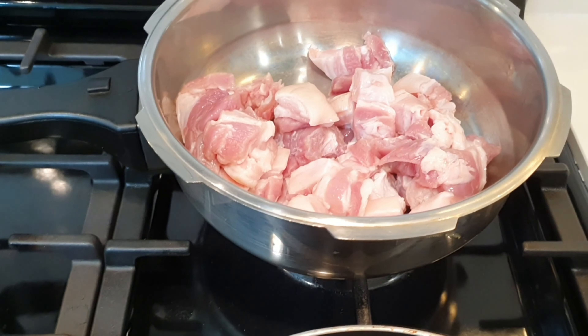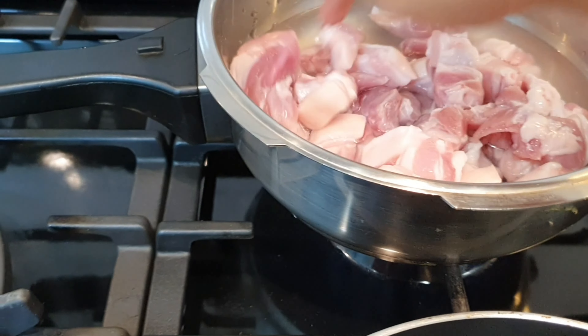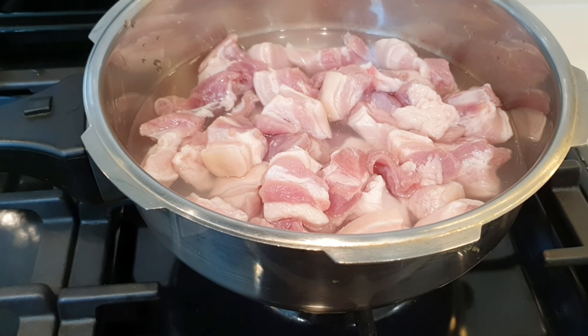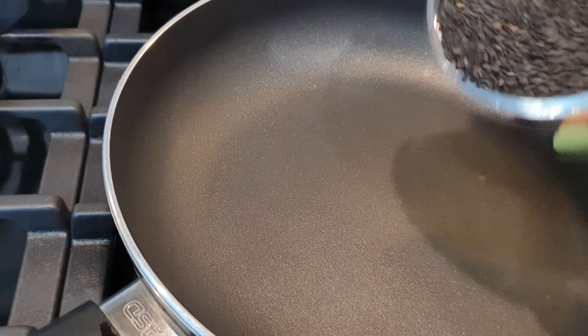What we're going to do is toast these sesame seeds on a pan and then crush them. In the meanwhile, I will pressure cook this pork with about three-quarters of a cup of water until it's cooked. I'm going to start pressure cooking and start toasting the sesame seeds. I'm adding the pork into the pressure cooker now, followed by the water.